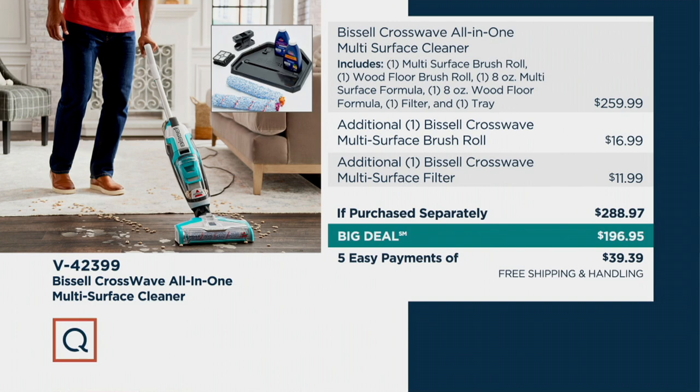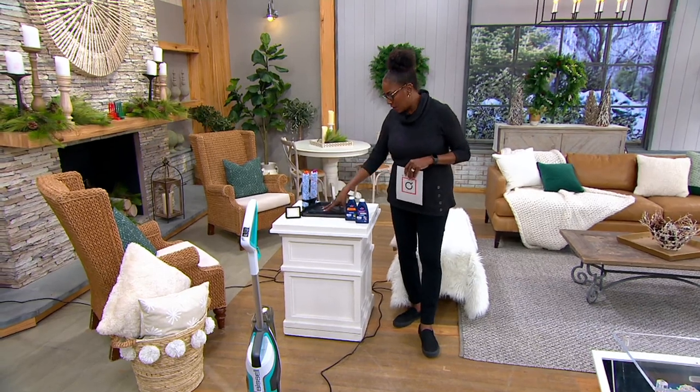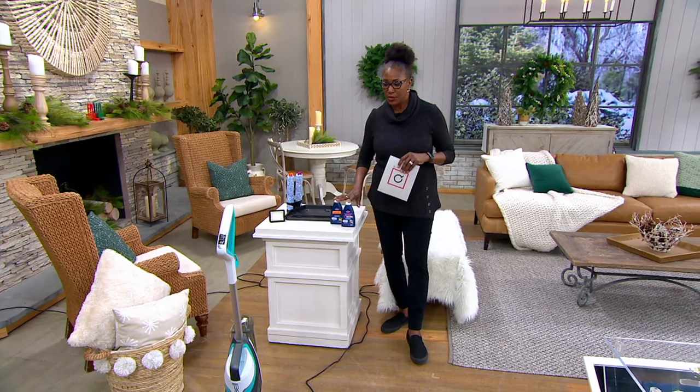Definitely think about this now. We have 900 remaining and we're down to the electric blue only, which is exclusive to QVC. It also comes with the tray, brushes, filter, and two different cleaning solutions.